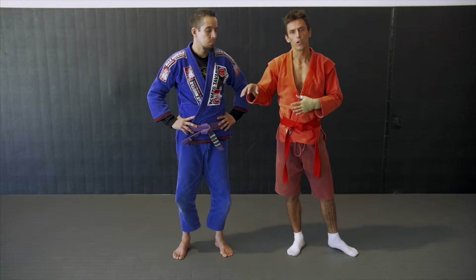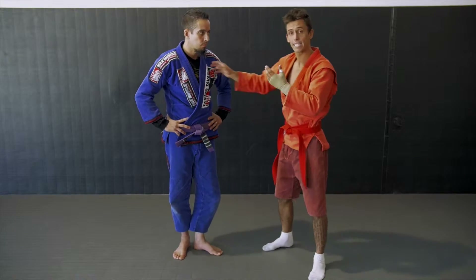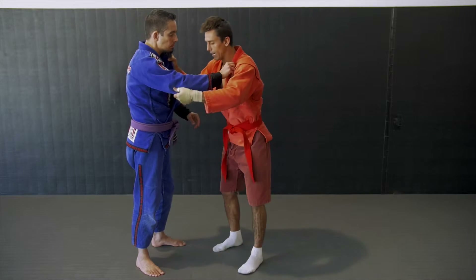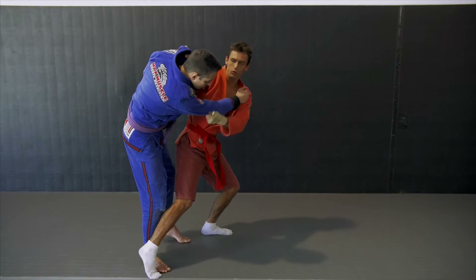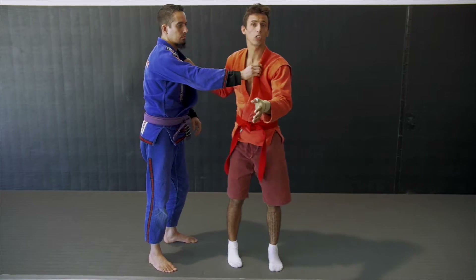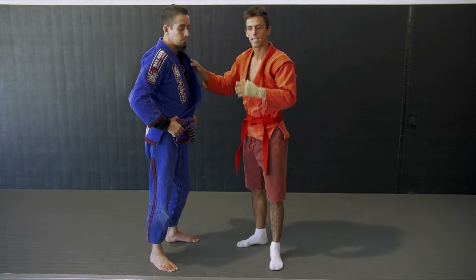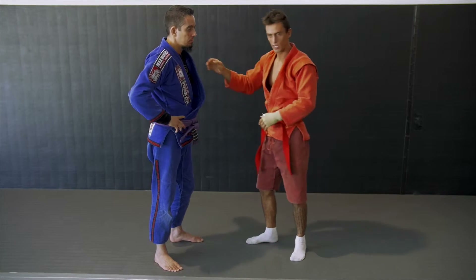I'm going to show you a move from standing to throw, but actually I'm going to be going down to my knees. A lot of people know Taiyotoshi — I don't care if you do it this way or that way, or whatever you call it. But it's from going to my knees, and I'm actually going to have them moving around where it's a little bit more realistic.